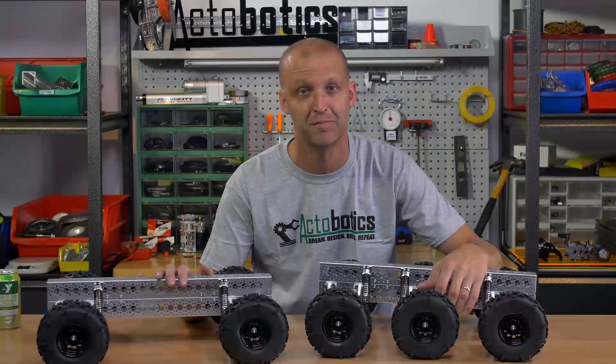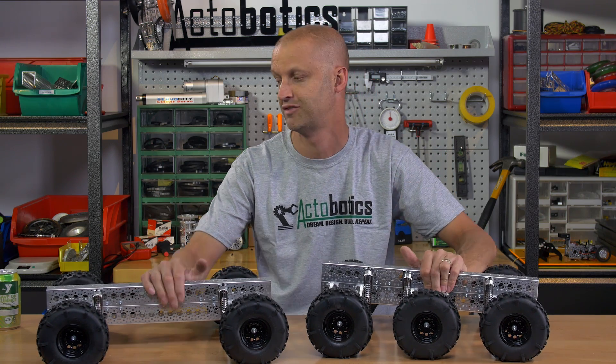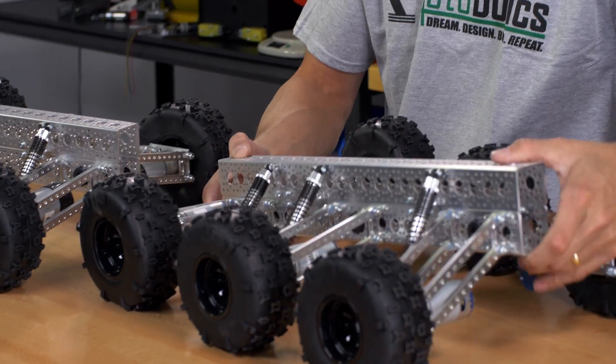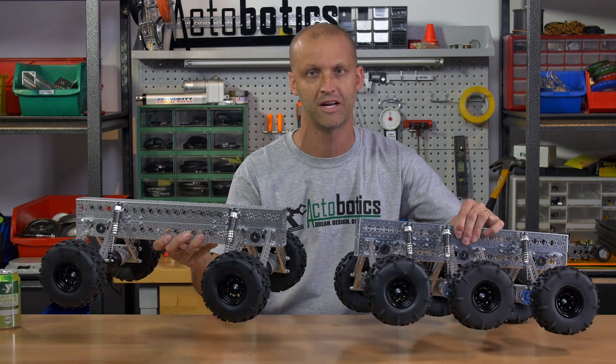Hey everybody, I'm Brian with Servo City, back to show you two super cool robot kits. We've got the Mantis 4 and the Mantis 6. These are fully articulating robot kits.